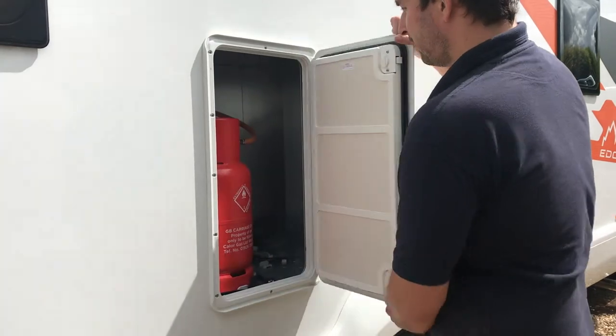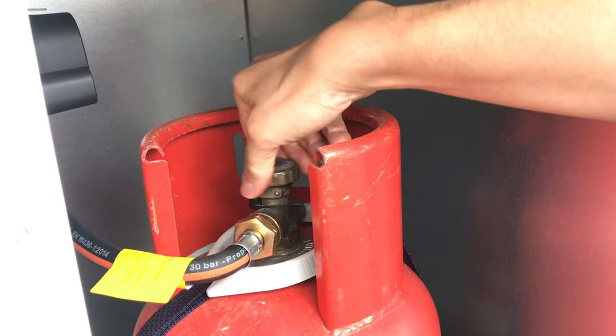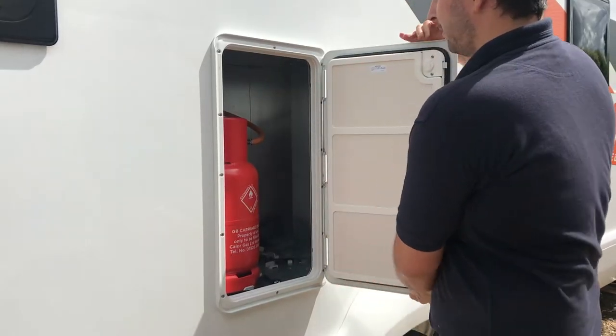Before travelling, please ensure your gas has been turned off by twisting the valve on the top of the bottle from the open to closed position. Once this has been done, please secure the gas locker.